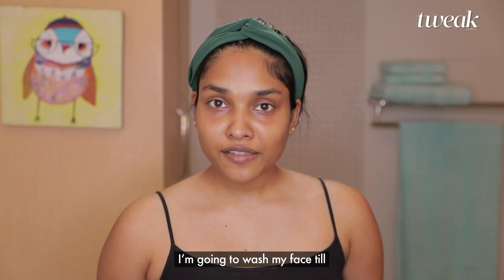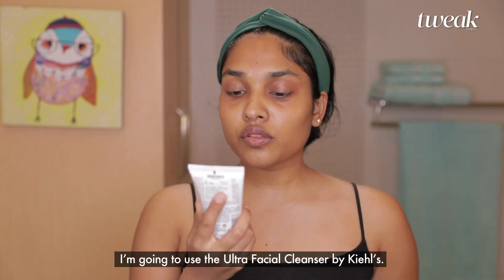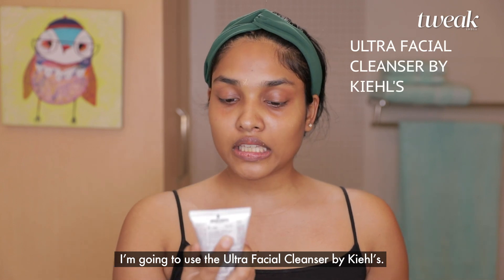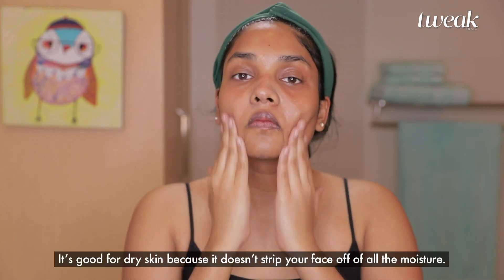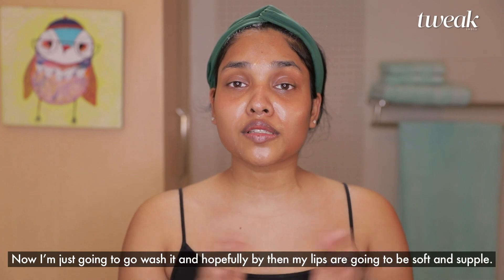I'm going to wash my face while I let my lips absorb the moisture from the honey and the almond oil. I'm going to use the Ultra Facial Cleanser by Kiehl's — it's good for dry skin because it doesn't strip your face of all the moisture. Hopefully by then my lips are going to be soft and supple.